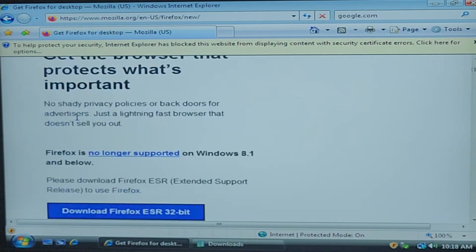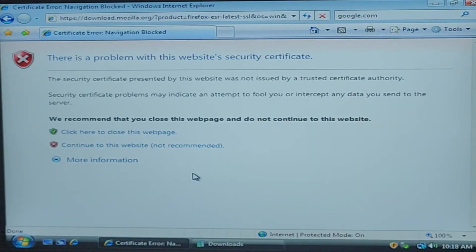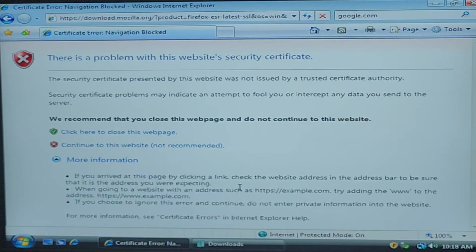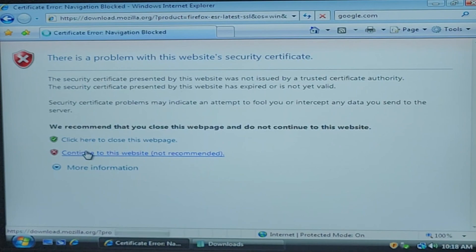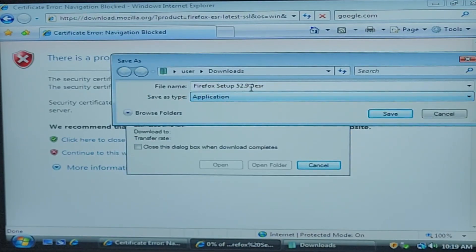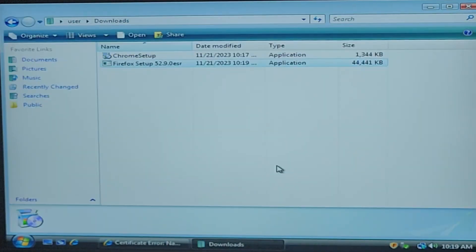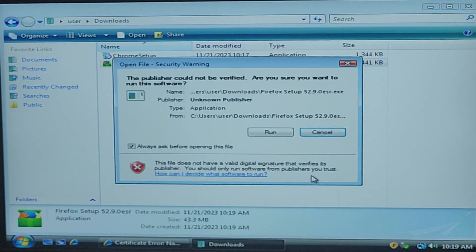Download, download, download — yes! Okay good, we got the 32-bit. I should have got 64 but I needed 32-bit for this game to work — that's the whole reason I'm doing this. I need to get drivers for this thing. I'd rather save it as an application to downloads — thank you.